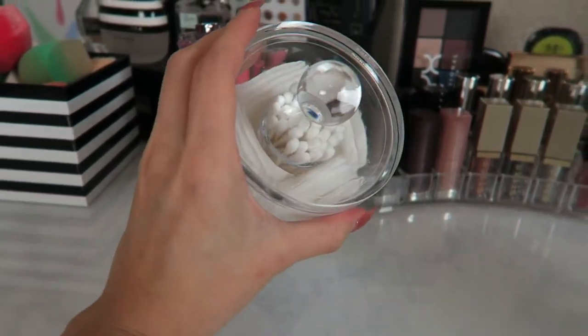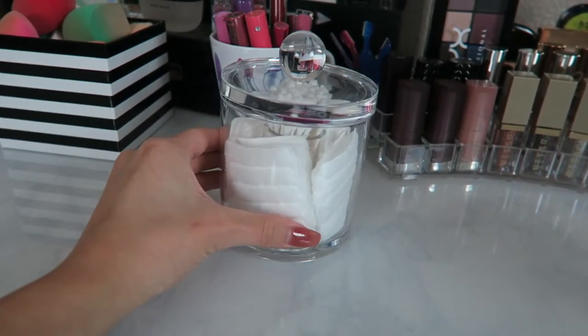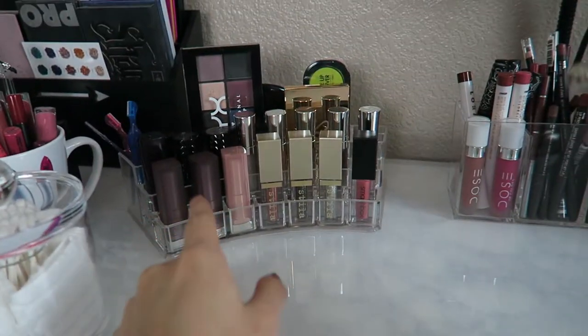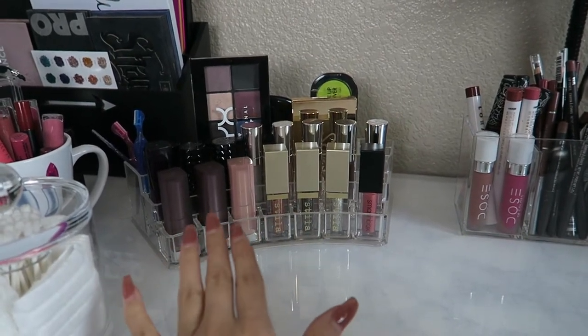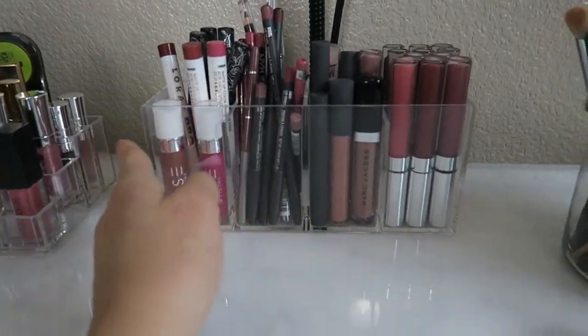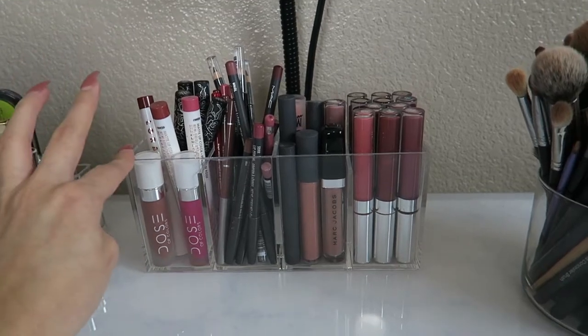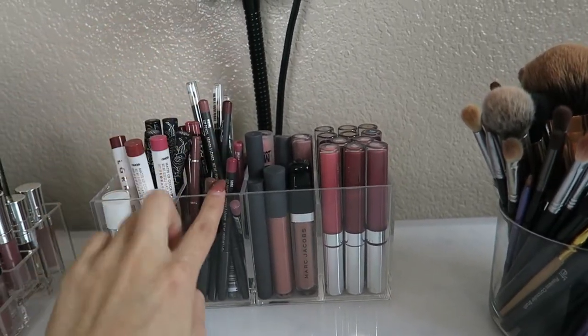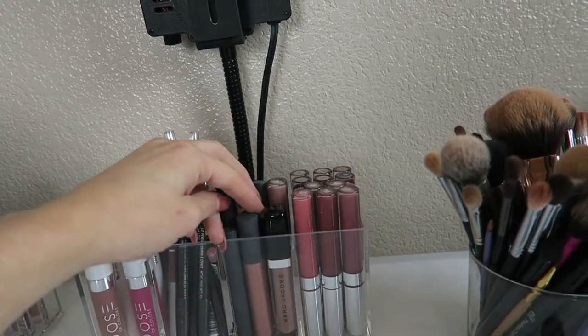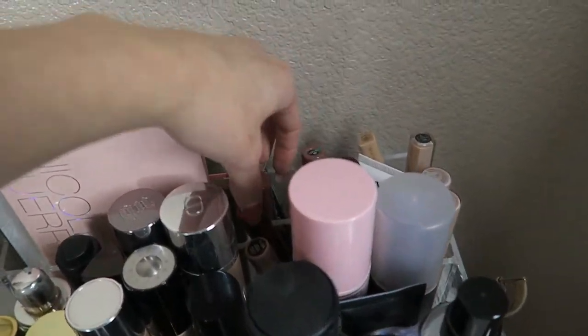So I went ahead and put some cotton squares and q-tips in the new holder — it looks super cute, though I think it would look cuter with cotton balls but that's all I had. I took out all the Stila liquid lipsticks and put regular bullet lipsticks and my Stila eyeshadows in one tray. Then I put all my lip products — lip pencils, liquid lipsticks, lip liners, and lip glosses — into the new four-cube container. In the back I now have more lipsticks: NYX liquid lipsticks and concealers.